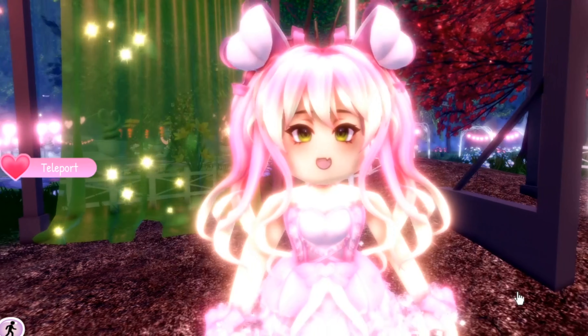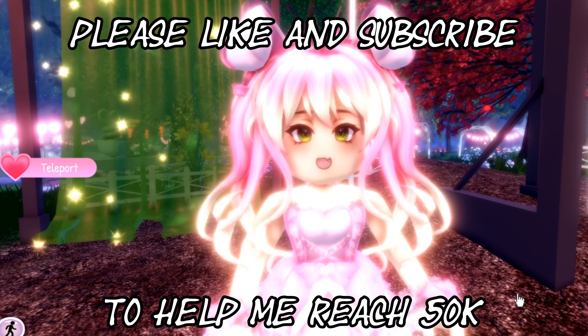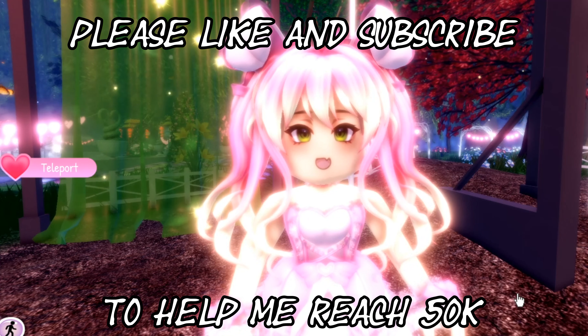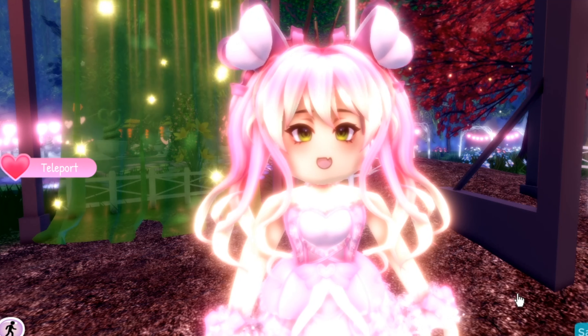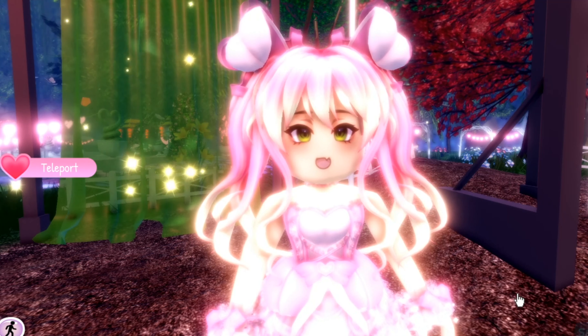I have no idea what Faraz is hiding, but let me know in the comments below what you guys think this accessory or item could be. I believe it's another instrument personally — on top we have little heart things, but on the bottom we've got some instruments. But again, that's just what I think. Let me know in the comments below, and make sure to like this video, subscribe, and turn on notifications if you haven't already. I'll see you guys next time, goodbye!